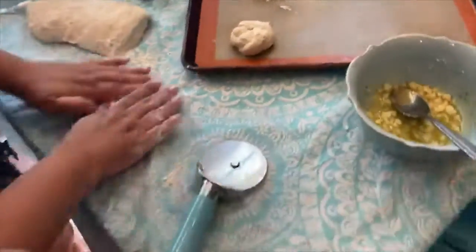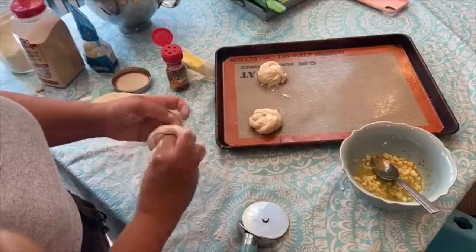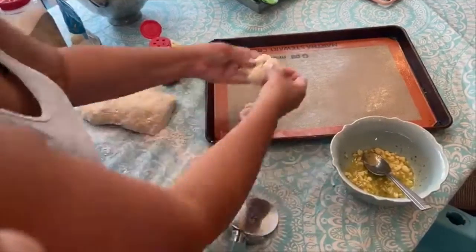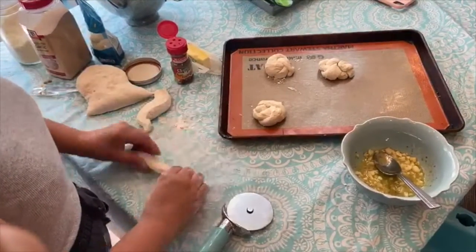I love using those Martha Stewart flat baking sheets because nothing gets stuck to them and everything cooks perfectly. The dough should be elastic and work pretty well for you. If it's too sticky, you can just keep adding flour — I had enough flour here so I didn't need to.